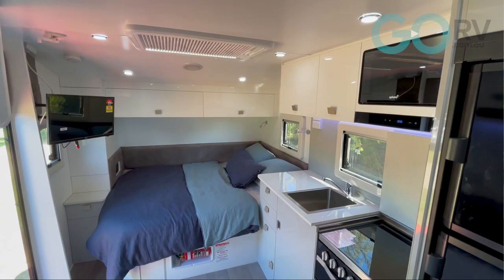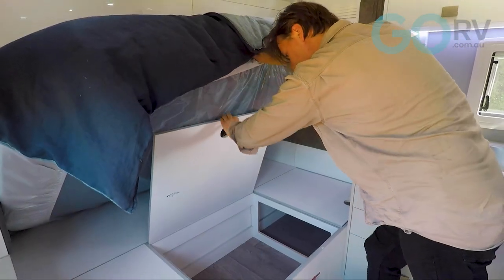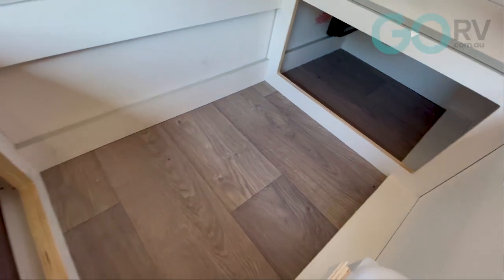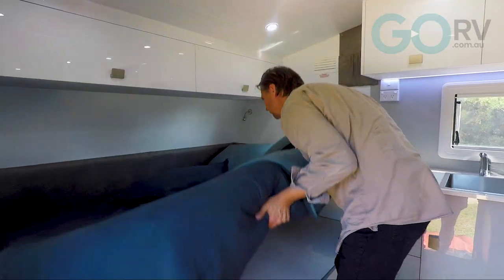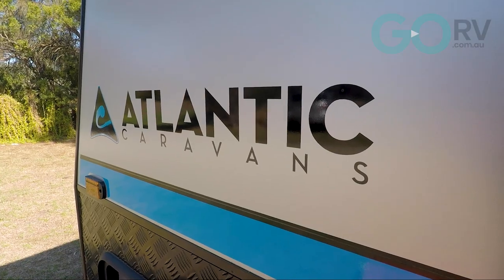The bed at the front of the van for the parents comprises an innerspring mattress, and that can be lifted up for access to some storage space underneath. Atlantic Caravans tell me that they can supply all the linen for the bedding inside their vans by a company called Meander Wild — they're a caravan bedding specialist. After all, the linen that you might buy for your beds at home is not always going to fit the beds inside the van.